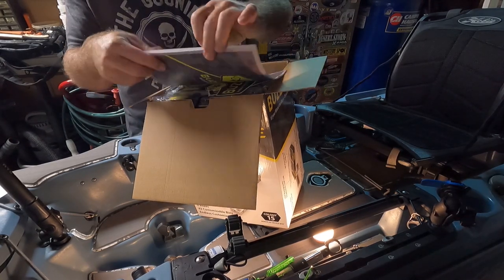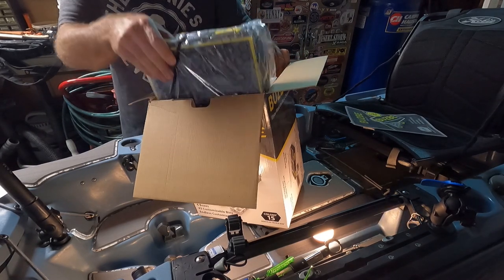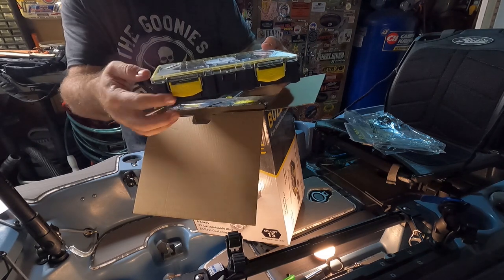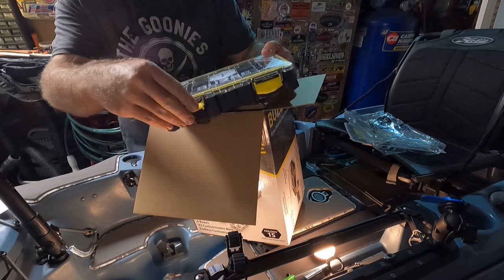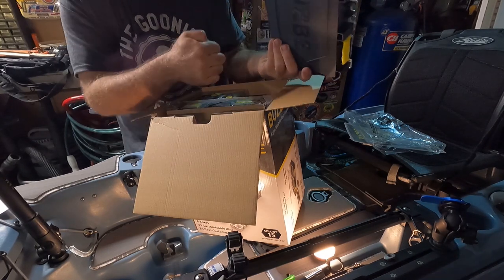We've got some propaganda — comes with a couple stickers. These boxes are incredibly strong. They're made with marine grade stainless steel, polycarbonate, and ballistic polymers.